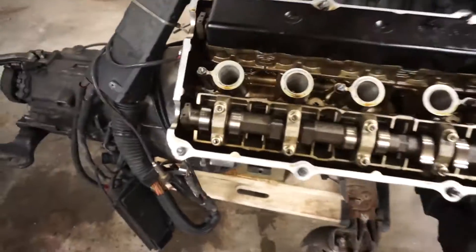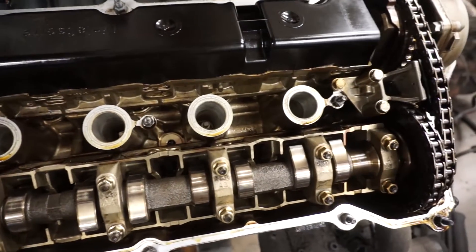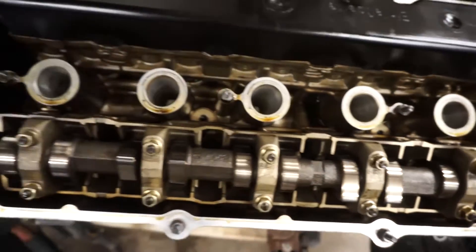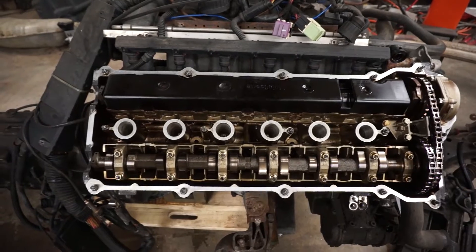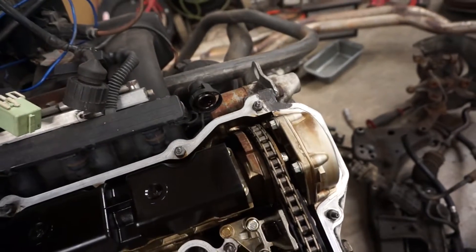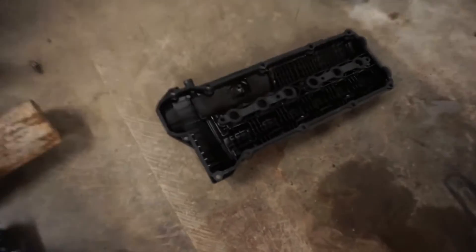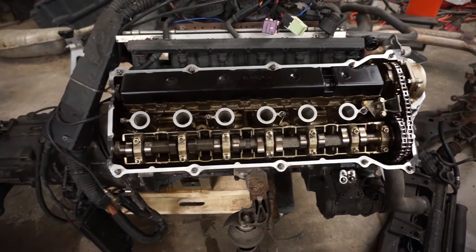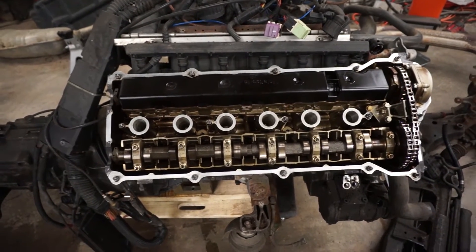The valve cover is off and let me tell you, this engine looks amazing inside. The odometer is swapped in this car — it's at least 200-some thousand miles and probably more like 300 thousand miles. But just look at this. Whoever owned this before definitely kept up on the maintenance. The new gasket is ready to go on. I did RTV on the corners where the timing cover meets the head and then used the half-moon pins like you're supposed to. New gasket is on. The gasket I pulled off was basically brand new and it was made by Elring. So putting a Victor Reinz gasket on, but I'd probably go back with Elring.